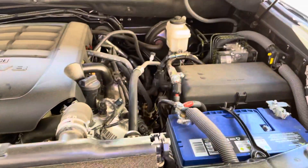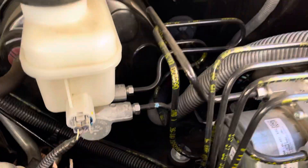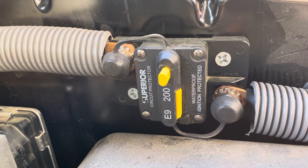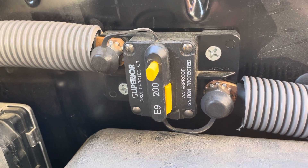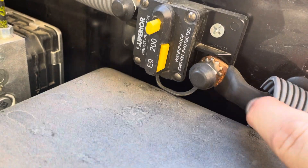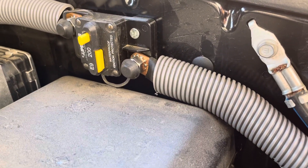As we pop the hood, you'll notice my zero-gauge wire is in a wire loom to protect from heat, dirt, and dust. It's coming through the firewall right there, and right here I installed a 200-amp breaker. You can use fuses if you like — it's a personal preference — but I like breakers because it's easy to cut the circuit and they're waterproof. All these connections I did myself. I believe it uses a 3/8 lug, and you'll need either a hydraulic crimper or an inexpensive option for putting lug ends on to create the battery terminals.